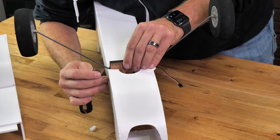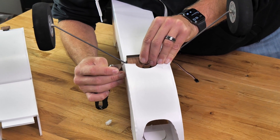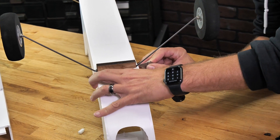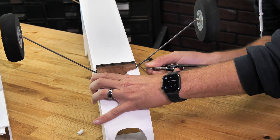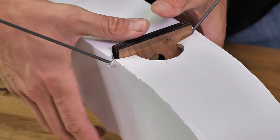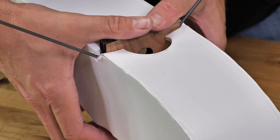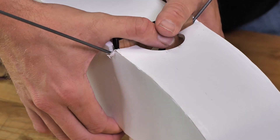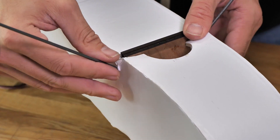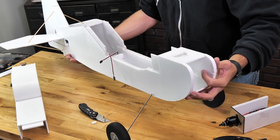Once we've gotten to the edges, cut a little relief on both sides about a quarter inch in. From that point we can continue pressing down. Notice I'm not pushing down on the fuselage — I'm using my fingers and my thumb to push down. Once it's flush with the bottom, we're done.